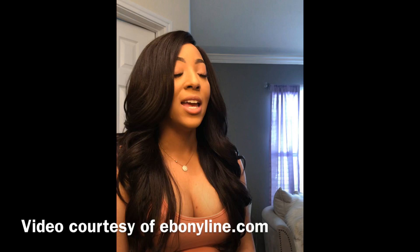What's up, you guys? This is your girl ShaySlays and I am back with another sponsored — actually, it's not a tutorial. What is this? A show and tell! Show and tell brought to you by ebonyline.com.